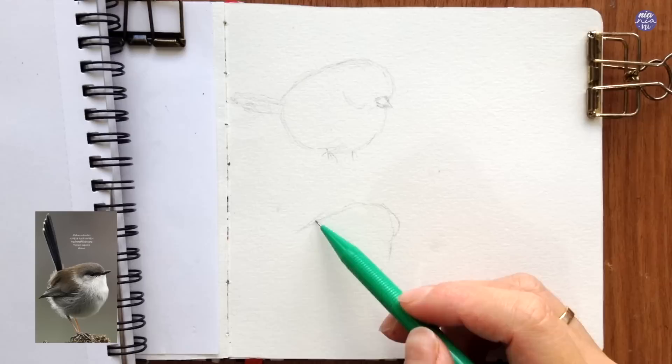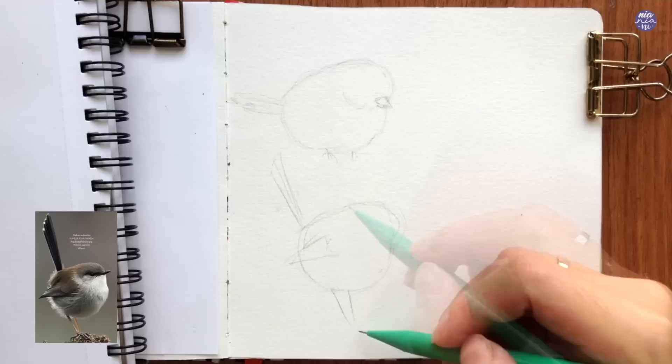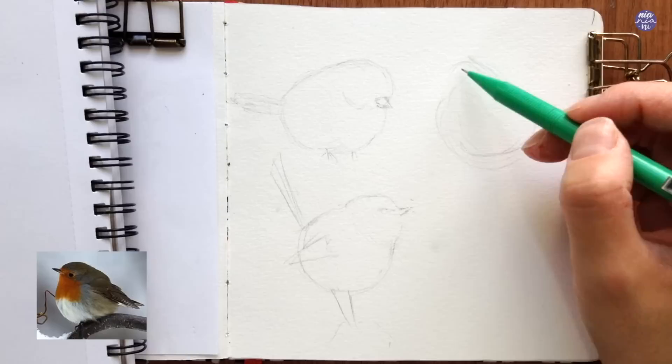The only concern I have is the direction where their tail would stick out, because it might touch the other birds when I'm trying to place them next to each other or it might overlap one another. That's just the main thing I'm looking out for at this stage of the sketch. Going back to the sketch, this is the second bird that I want to include. I just tried to sketch the prominent features of these birds which are the tail, legs, the beak, as well as the wings.